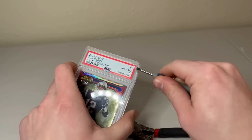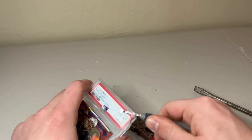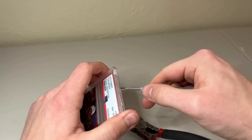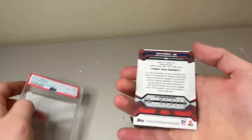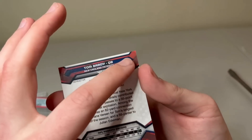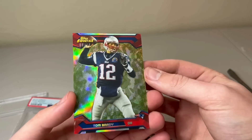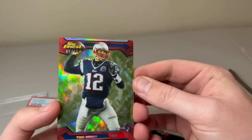Now we get to the Camo Refractor, and thankfully this one was the easiest of all three. Didn't struggle as much. When I did get it out, I realized I had a good hunch — I'm very lucky I snapped it because there was only slight corner whitening. Besides that, the front looks great. There's some minor scratching in the bottom right, but other than that, I think this one is a really great candidate for regrading.